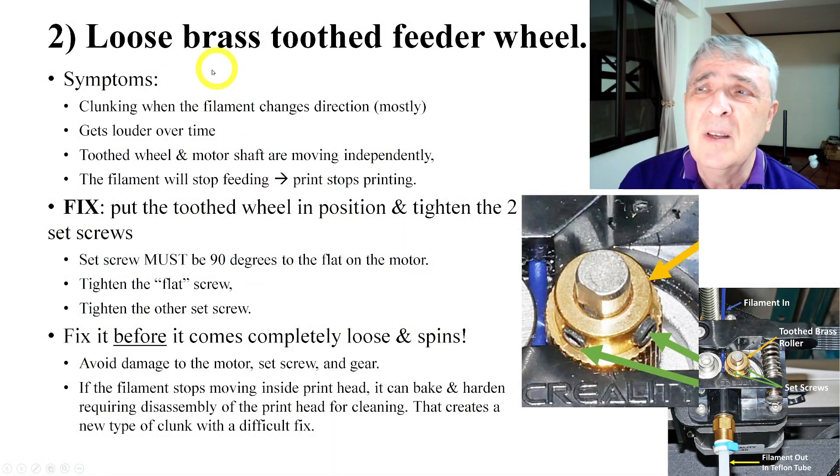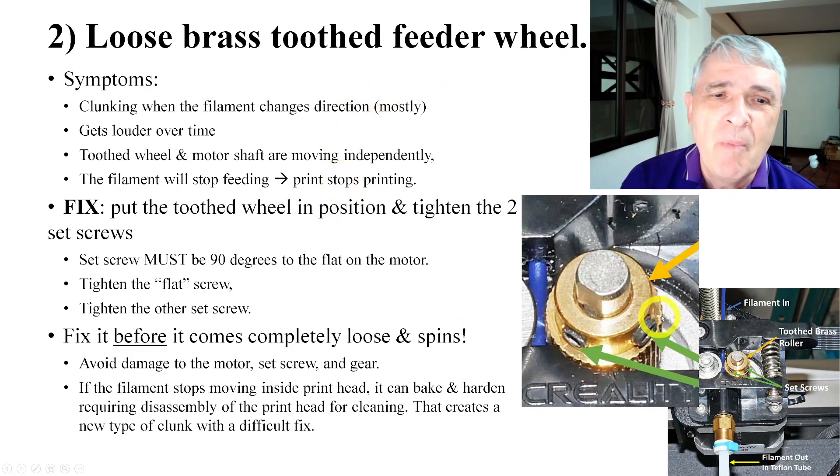The next cause is a loose brass tooth feeder wheel. These set screws can come loose — this happened in ours. What happens is, at first it starts moving a little bit, just wiggling. You can see the scarring on ours. It starts moving back and forth until finally, if it's not fixed, this thing will just spin. And when that happens, that's a serious problem.